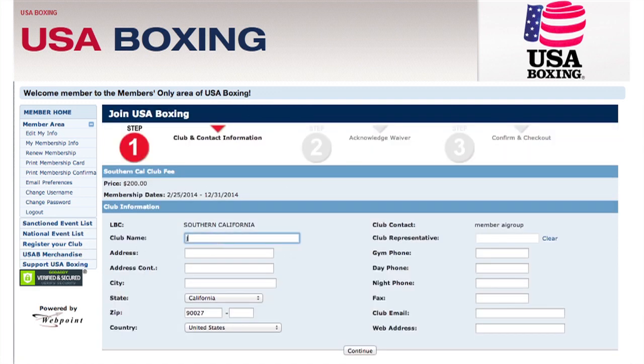On Step 1, you'll fill out your club's information. Please be as detailed as possible, and when you finish, click Continue.